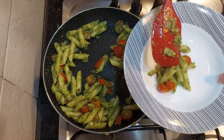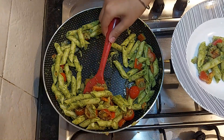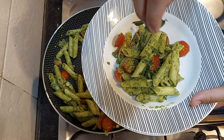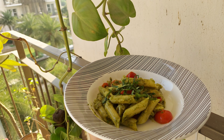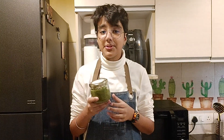It's time to plate it. I'll garnish it with some basil ribbons. I have used only two tablespoons of pesto for this recipe, and I will store the rest of it in an airtight container.